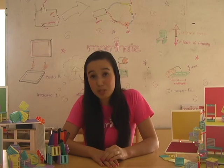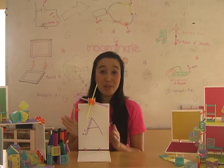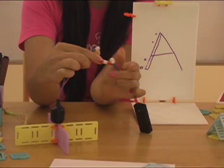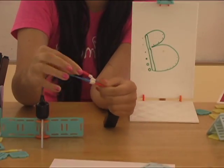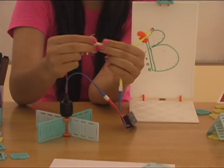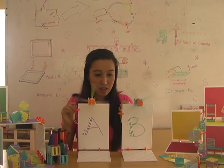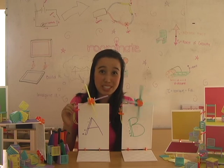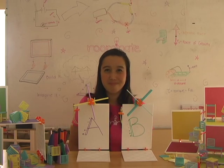Let's see how different directions of current flow impact other kinds of circuits. I built two circuits today that power motors — circuit A and circuit B. In circuit A, the motor is connected directly to the battery pack red to red and blue to blue, with a switch. In circuit B, the battery pack is connected to the motor red to blue and blue to red, also with a switch. See how in circuit A the propeller spins clockwise, and in circuit B the propeller spins counterclockwise? That's because different directions of current flow change the direction that the motors spin. Isn't engineering cool?